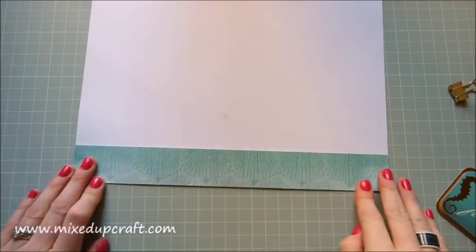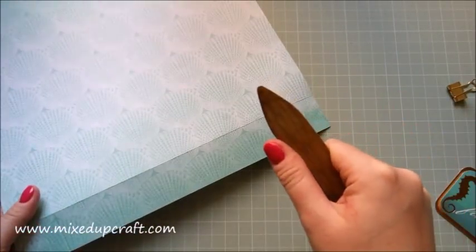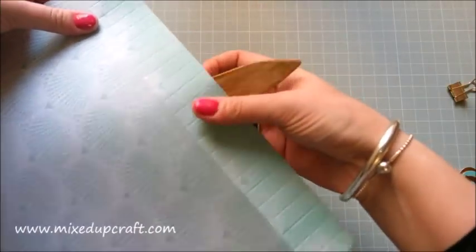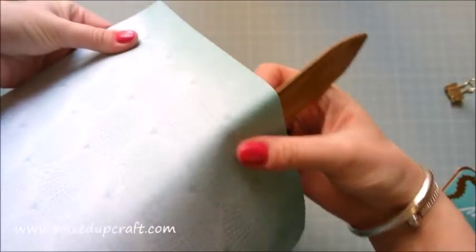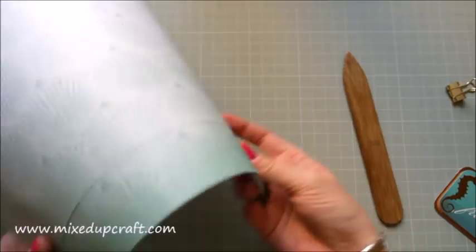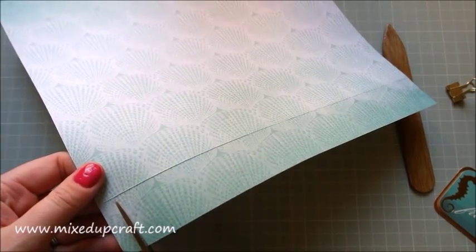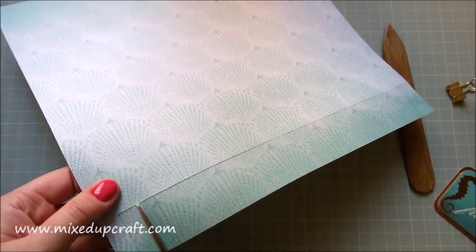Get your bone tool and put a nice crease on that main score line. Then you want to curl the card, just like you would curl ribbon with scissors at Christmas time — just underneath it so it naturally arches. This is going to help when we come to put it all together. You can see now that when I go to curl it around, it's going to sit nicely.